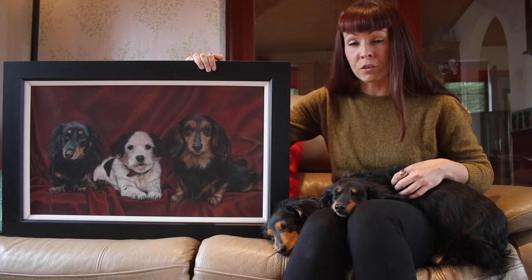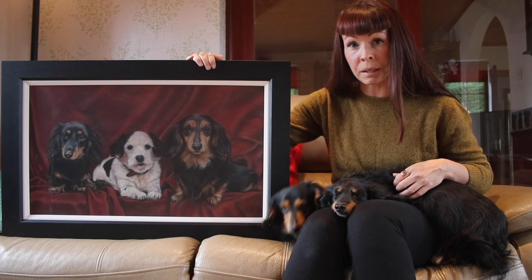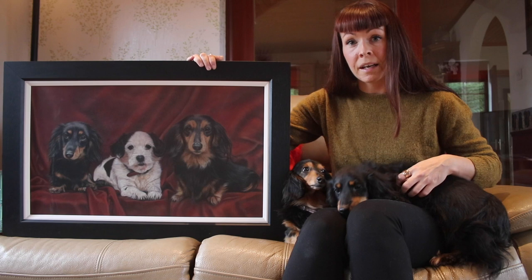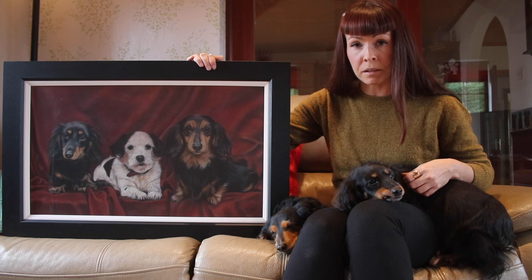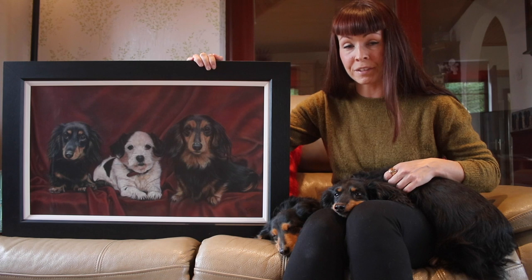A lot of the time when I create pet portraits I send them to my clients unframed and guide them if they need help choosing framing, but mostly it's up to my clients to choose the frame. Whereas if I'm creating work for a gallery or some of my wildlife and landscape work I tend to choose the framing, and I always found that when exhibiting or trying to sell my work in galleries the better the frame, the better my chances of selling the work.